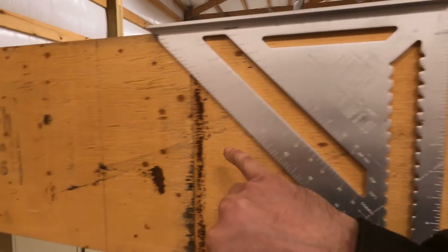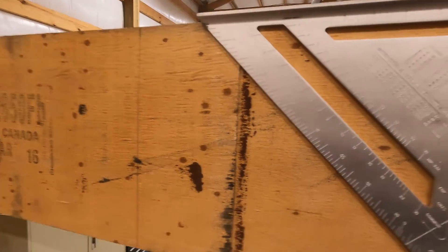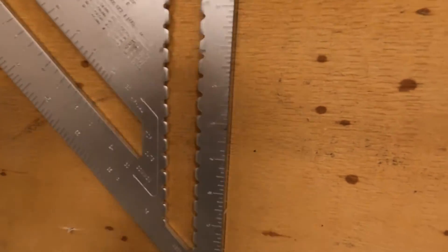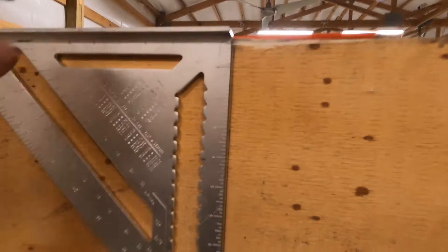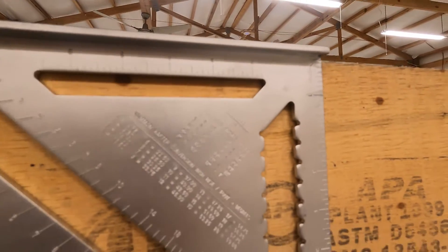I wanted to give you a little tip — you can see I got a line here and another one there. Since I'm right-handed, I'll be holding the square with my left hand and marking with my right. If I line up that first dash with my pencil mark on the previous one, I made a mark right there on the square, and then I'll continue that mark onto my lumber and drop it down.